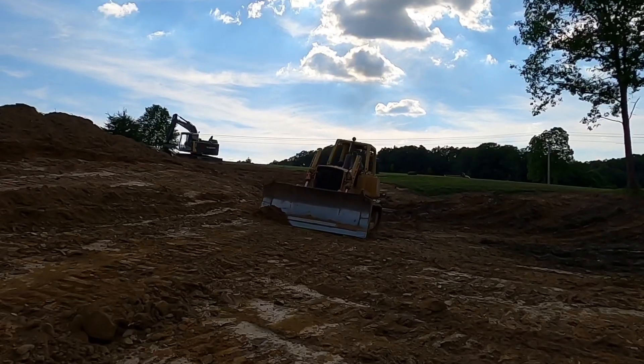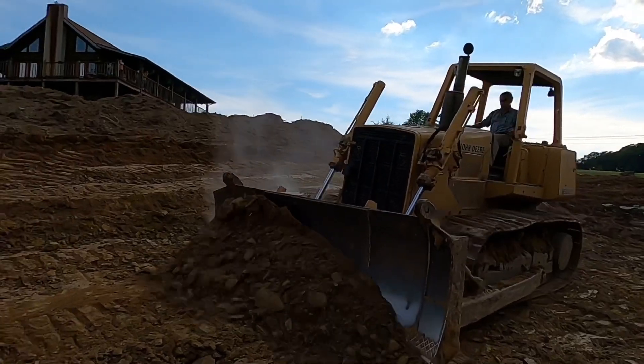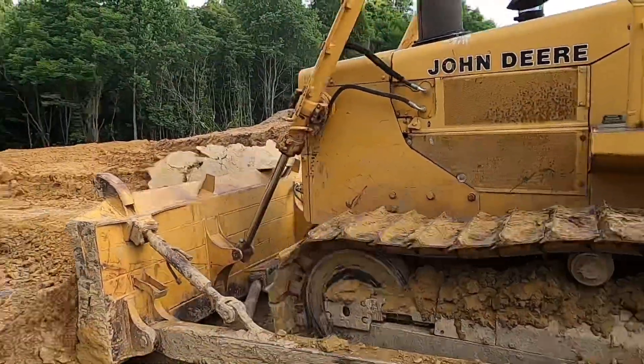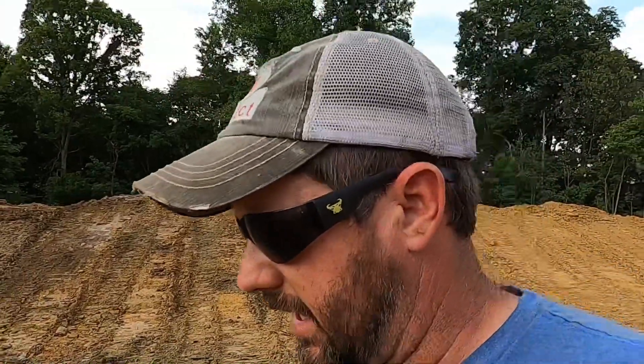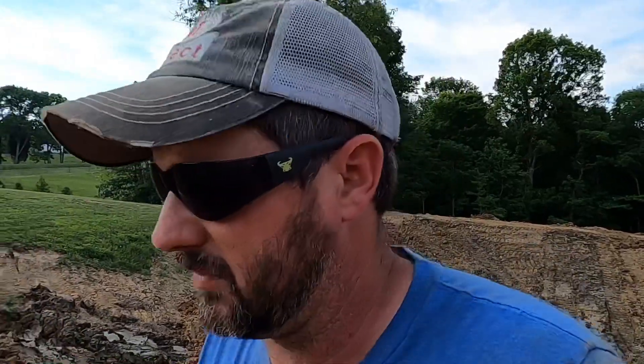That old dozer is still pushing — that is some hard, hard pushing, but he's getting there. Guys, we'll be back on this one. We're going to wrap it up for today, let Jerry do his thing. We'll be back out here and I'll show you guys the finished product. I'm going to turn Jerry loose on it and I'll probably come back and help him run grade here in a day or so if the weather stays good. I hope you enjoyed the video — don't forget to like, subscribe, and comment. As always, we'll catch you on the next one.